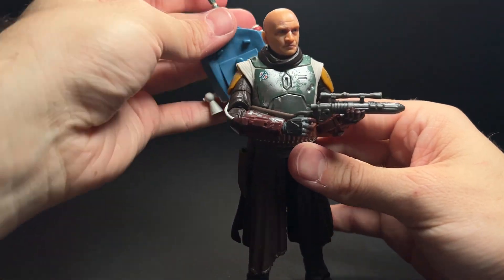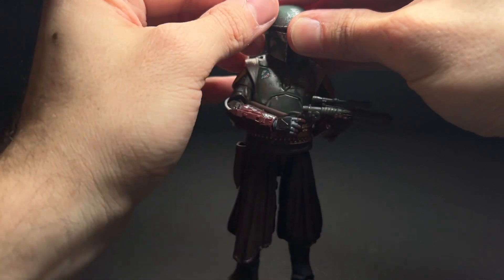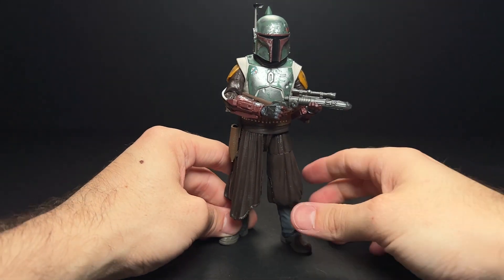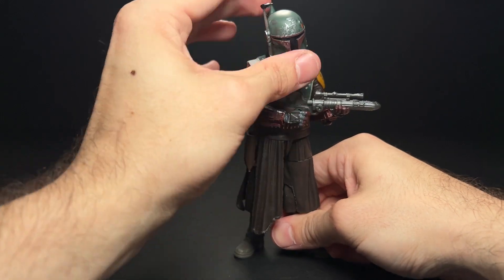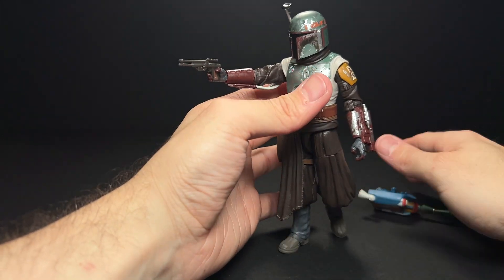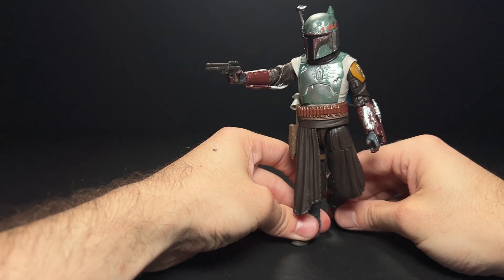It's kind of hard to do a review of a sculpt that we've seen before since you guys kind of already know what to expect. If you're interested in the articulation of this figure, you can look up any number of the Throne Room Boba reviews on YouTube and get a full review there if you don't already own the figure. I'm not the most in-depth reviewer when it comes to articulation and that more engineering aspect of things, but you guys know where to find that if that's what you're interested in.